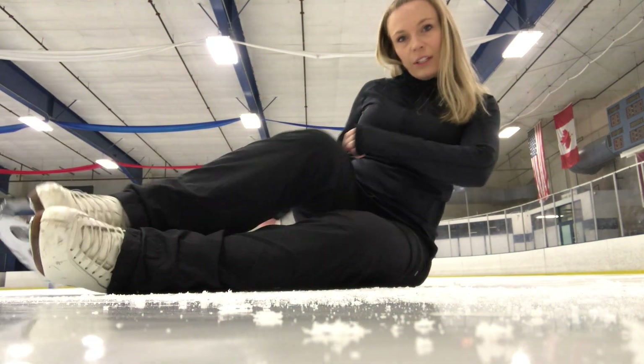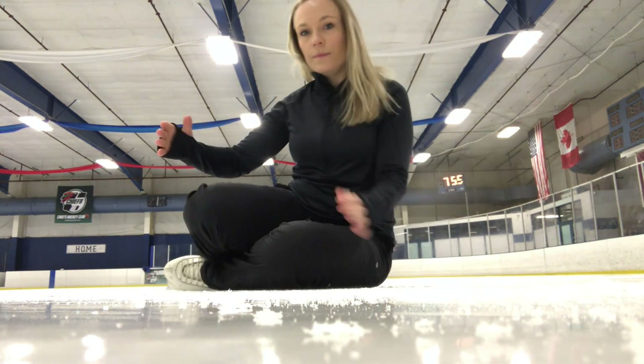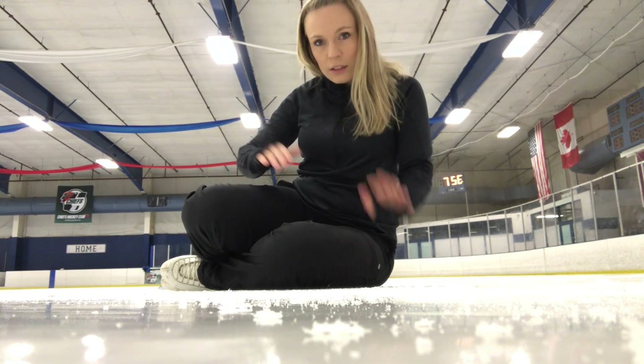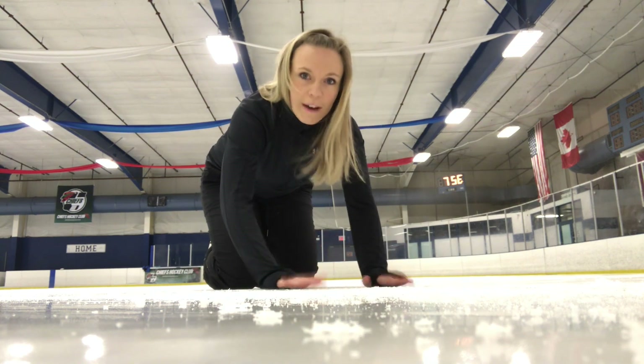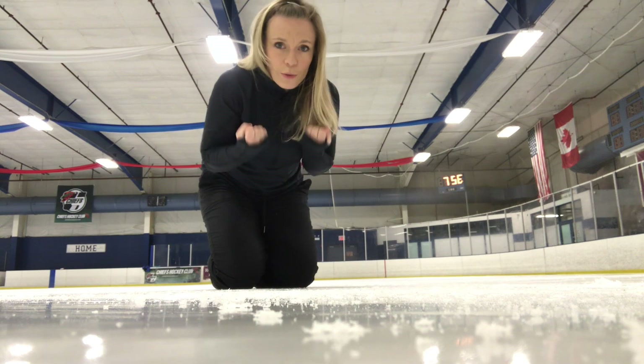Next, bring your feet around so you're in this position here. Now get up onto your knees and your hands, kind of like a dog. Once we're in this position, we have more mobility and more control over our body — what we can do and how to push ourselves up.